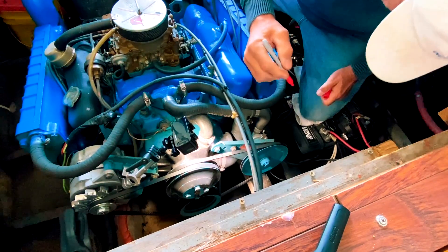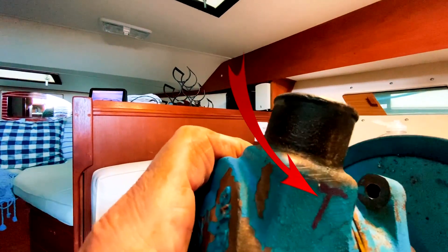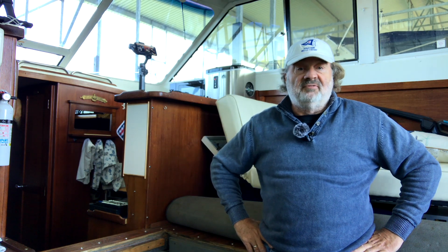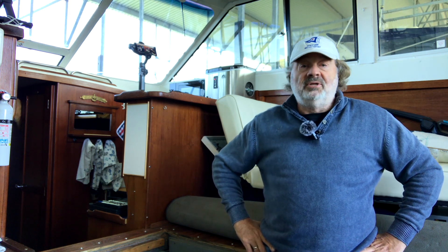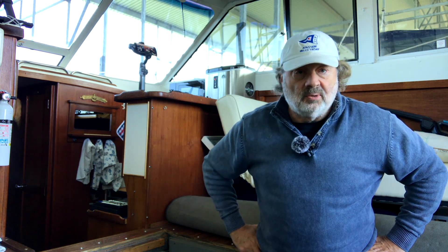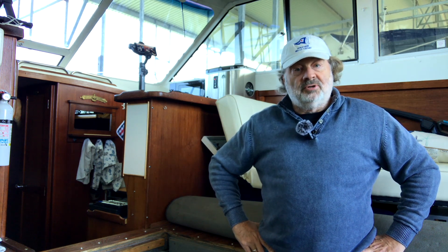Before we do that, one of the things we're going to do is take a Sharpie and mark the hoses so you don't get them backwards going back on. It's super easy to get them mixed up when you turn the pump around and take it off. I actually did that once, and you've got absolutely no water coming in. So then you've got to do the whole thing over again. We don't want to do that – so that's why we're watching the video today. Let's go.